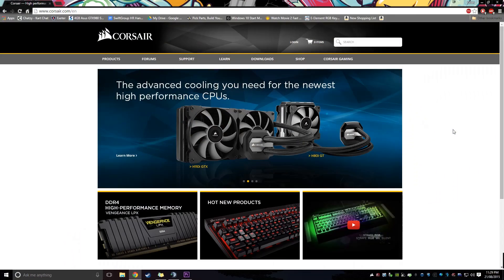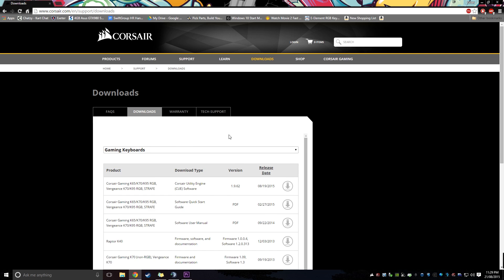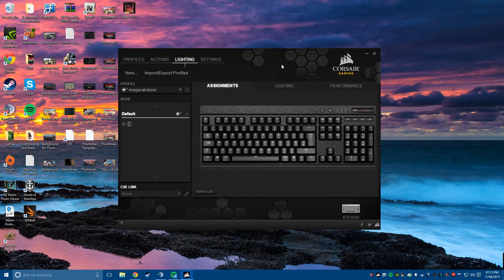Once hooking the keyboard up to your PC you should head to Corsair's website straight away and download the latest version of the Corsair Utility Engine software. I'm not about to do a huge long video detailing every single feature inside the Utility Engine software because if I did you'd be here for a good 20 minutes plus, so here's just a small rundown of what it's like for a novice user like me. When you first open the software you are greeted with three tabs: Assignments, Lighting, and Performance.